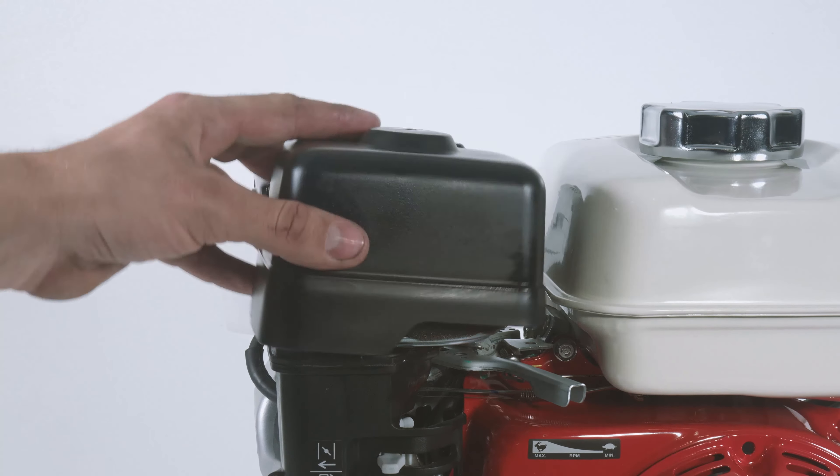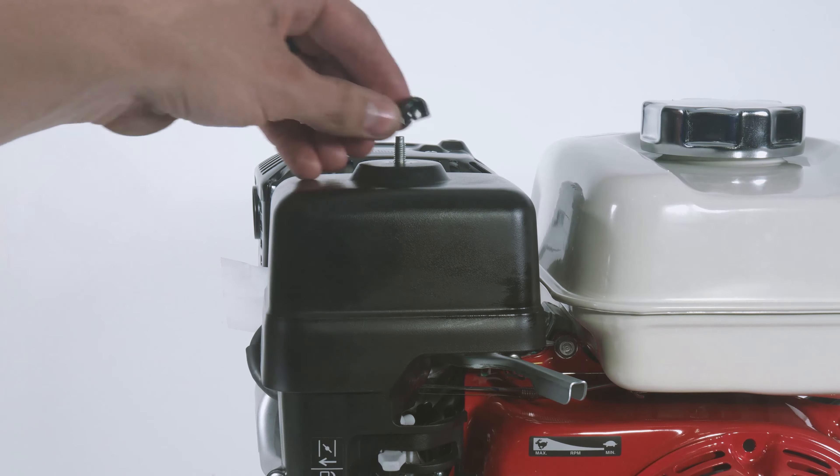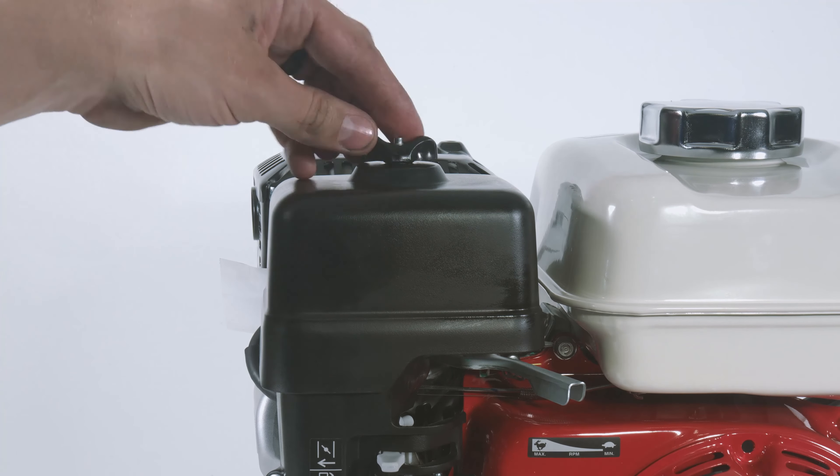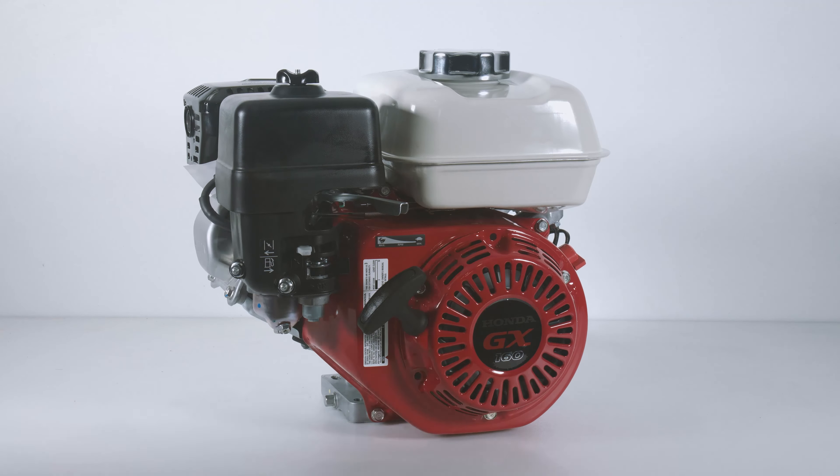Let's reinstall the air filter cover and screw the top wing nut back on to the top of the cover. And that's it. For more information on Honda engines, please read the description below and visit us at ai-engines.com.